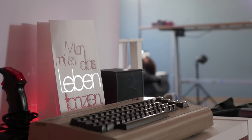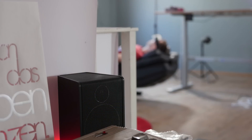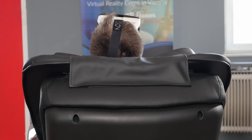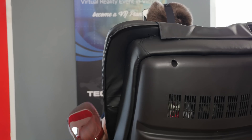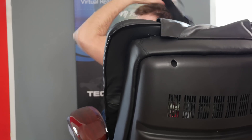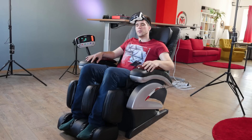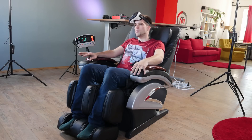Oh hey guys, so I was just watching some reality love national geographic in my new massage chair.